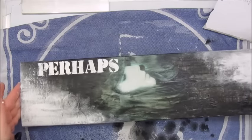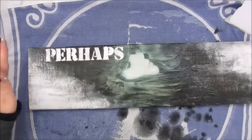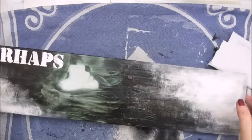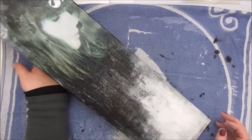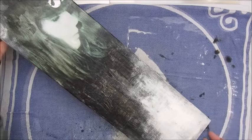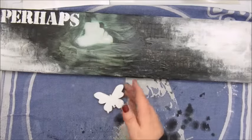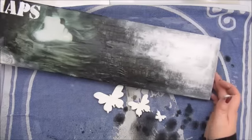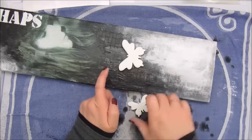This mixed media piece is causing me some sweat. I need to do a bit of writing on this as well and I am a bit scared for that. So what I did first is I have these wooden butterflies and they will go on here.